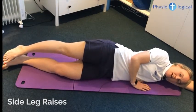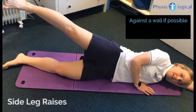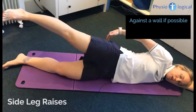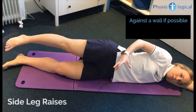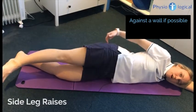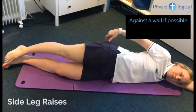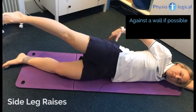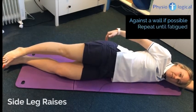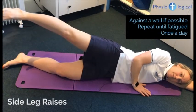Try to do this exercise with your back against the wall so you can slide your heel up and down the wall. The reason for this is to make sure you are actually working your bottom muscles. A lot of people end up bringing their leg forward and end up working the quads — the thigh muscle — rather than the bottom muscles. So keep it back, squeeze your bottom muscles, and then just come up and back down. Repeat this until fatigue, so until the muscle in the buttock starts to ache, once a day.